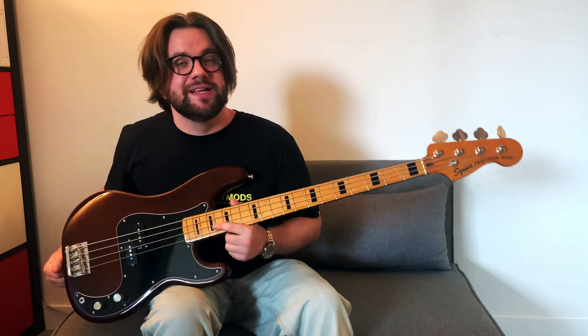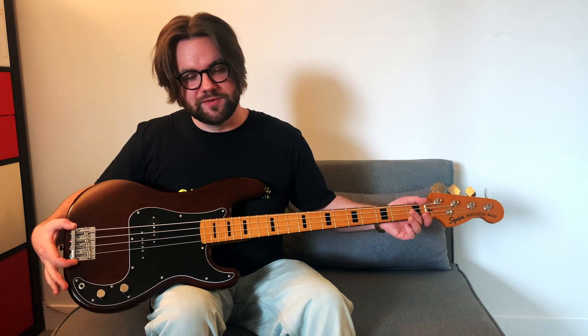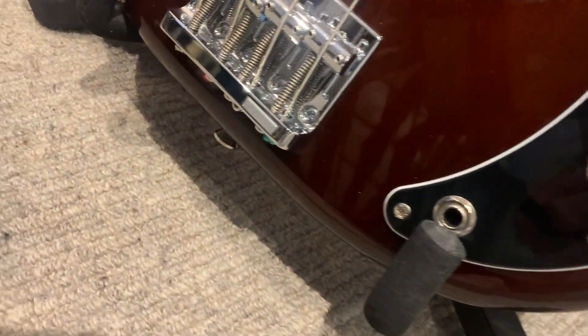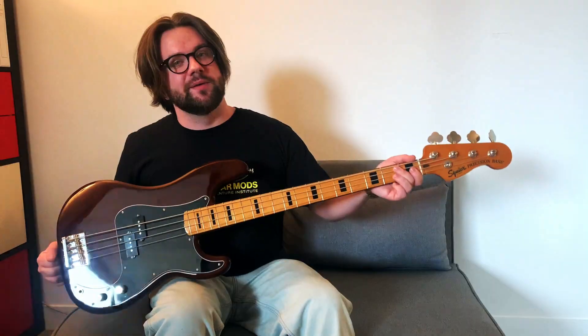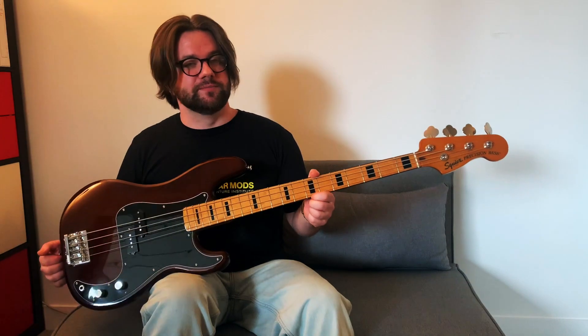Full disclosure: this is my bass that I did buy myself, so I have swapped out the bridge for a Gotoh 4-saddle. From the factory these do come with your standard Fender bent metal bridge — nothing wrong with them, I just wanted to try something a little bit different.